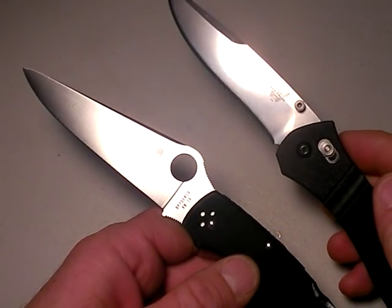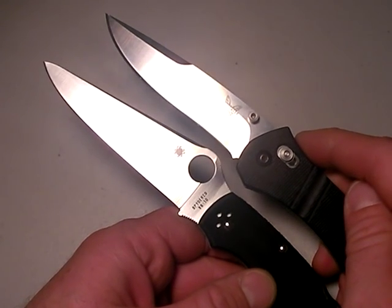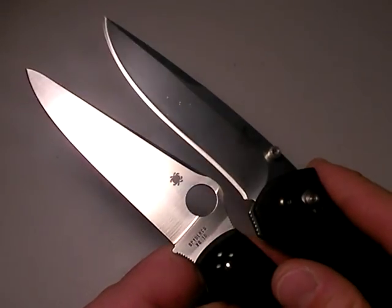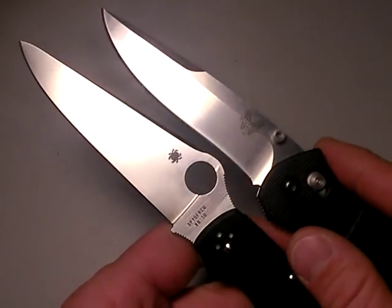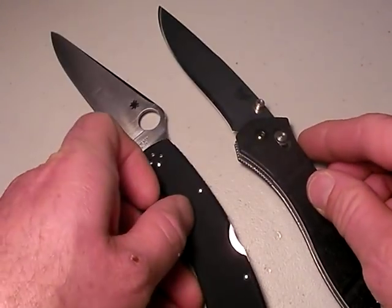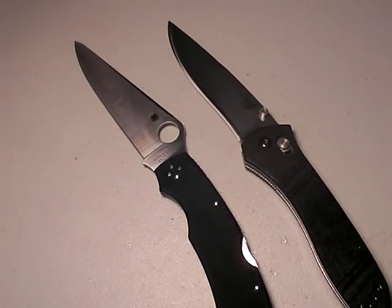First off let's talk about the also excellent Benchmade 710 McHenry Williams — there it is compared to the Spyderco G10 Police. You can see that the Spyderco has a little bit more reach than even the excellent 710, and I love this knife as well. Now let's take a look at the overall sizing on that — just back up the camera a little bit so we can get a better view.